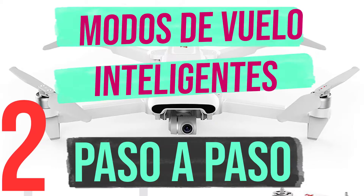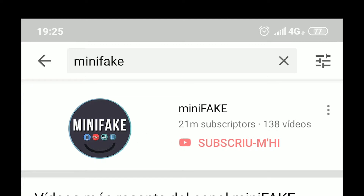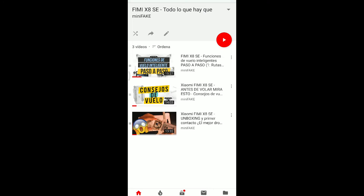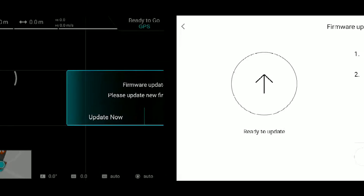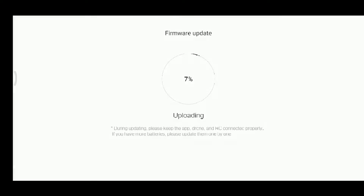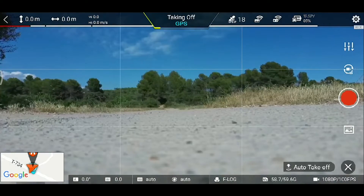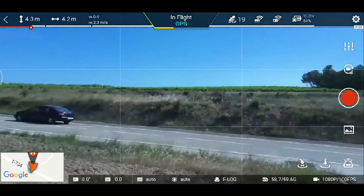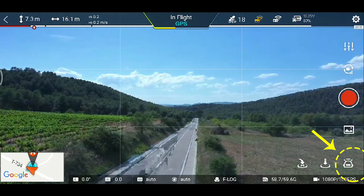Voy a enseñaros los modos de vuelo inteligentes paso a paso. Buscamos en YouTube 'Minifake', entramos a mi canal y nos vamos a listas de reproducción, donde encontraremos la última lista con todos los vídeos del Fimi X8 SE, todo lo que hay que saber antes de volarlo. Entramos en la aplicación, nos salta actualización de firmware, así que le damos a actualizar ahora. Son unos 5 o 10 minutos. Una vez actualizado, entramos en la aplicación, si nos sale 'ready to go' le damos a despegar, como ya visteis en el anterior vídeo. Hoy vamos a probar las funciones de vuelo inteligente: tracking y modo trípode.